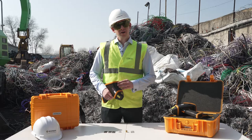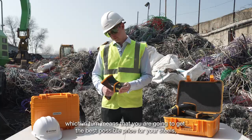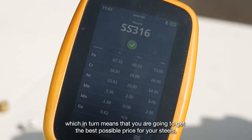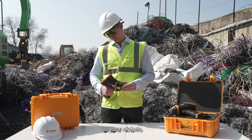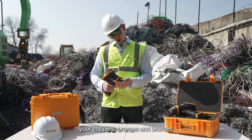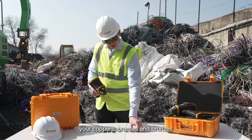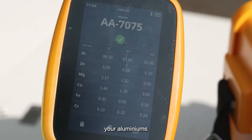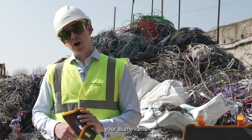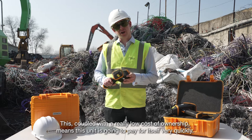Faster analysis means that you can measure more samples in a shorter space of time, which in turn means that you're going to get the best possible price for your steels, your nickels, your coppers, brasses and bronzes, your aluminiums, as well as your carbon steels, your speciality steels or titaniums. This, coupled with a really low cost of ownership, means that this unit is going to pay for itself very quickly.